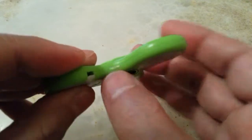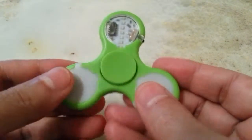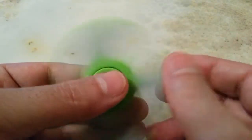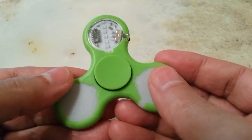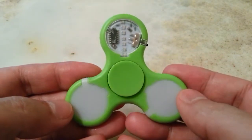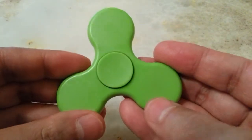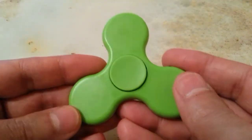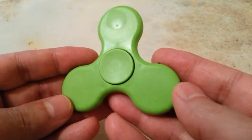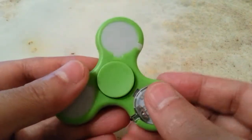The reason it only spins about one minute is because this spinner is hollow — everything is hollow. You can see a seam where two hollow parts were stuck together, so it's really light. If it were a little bit heavier it would spin longer, but the quality overall is not bad, though it's full of scratches.